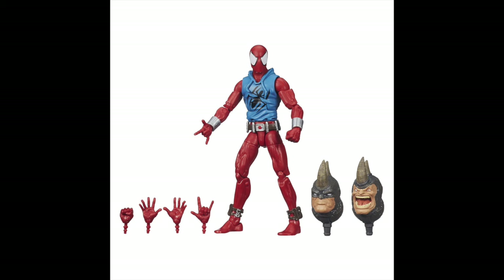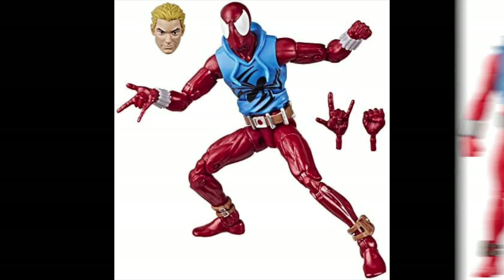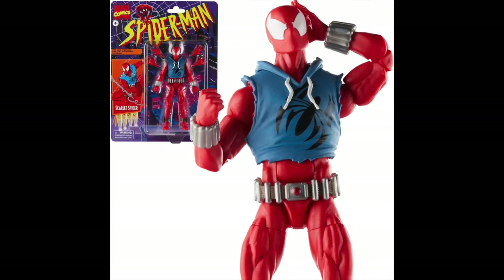All three releases had different accessories. The first version came with three different sets of hands — whip, crawling, and punch — plus two build-a-figure pieces and two heads for the original Rhino. The second version came with two sets of hands plus a second head of Ben Reilly, the blonde clone of Peter Parker. The current release goes back to three different hands — whip, punch, and wall crawl — but has no extra head, no build-a-figure piece, no Ben Reilly. It's a little inconsistent.